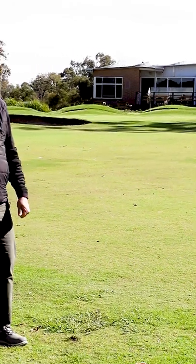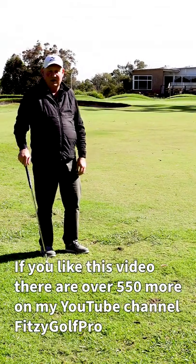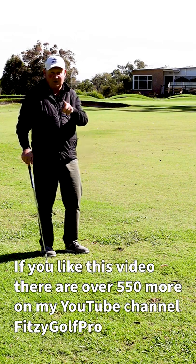Chance to tap it in up the hill. If I hit it 70, it's over the back. Thanks for letting me help you with your golf. I'm Brian Fitzgerald, the Golf Doctor, and I look forward to seeing you in my next video.